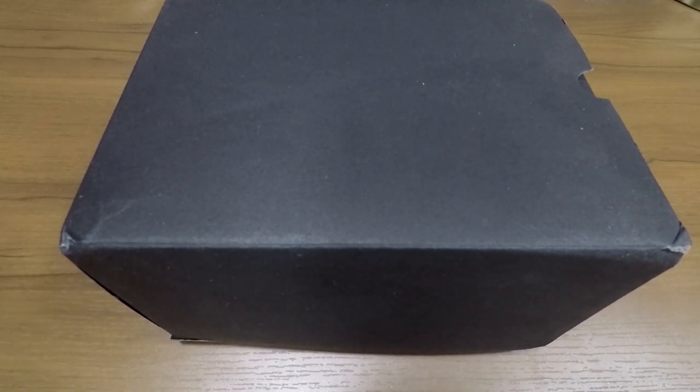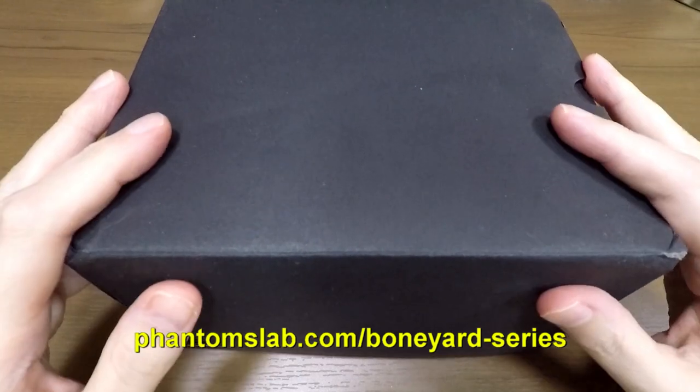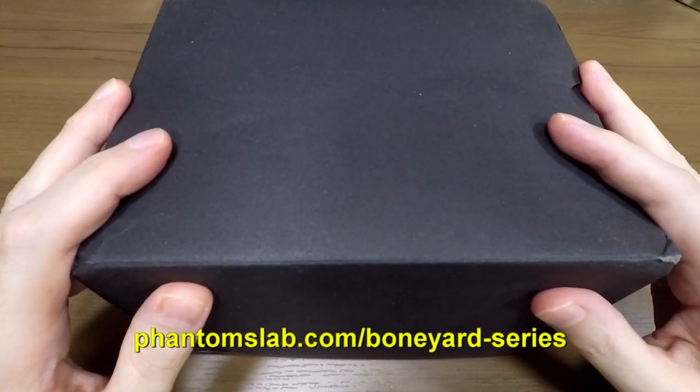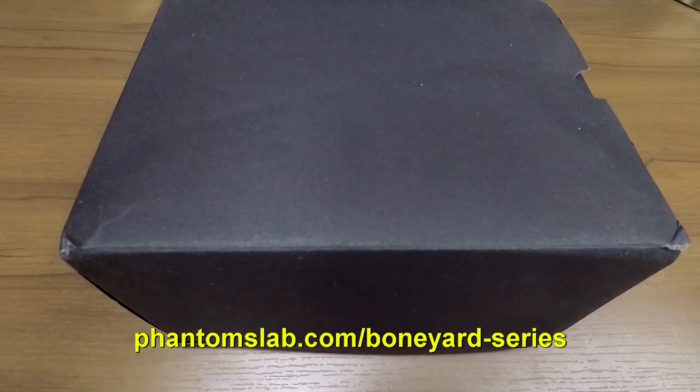Today I've got an unboxing, and I'm really excited about this one for several reasons. It's something a little bit different to what I would normally cover. The reason I'm covering it is we're going to give one of these away in the group. It's a donation from Phantoms Lab, and it's the Boneyard series. I'm going to have one model here, but there are actually four models. The winner of the giveaway is going to be able to choose from any one of the four.